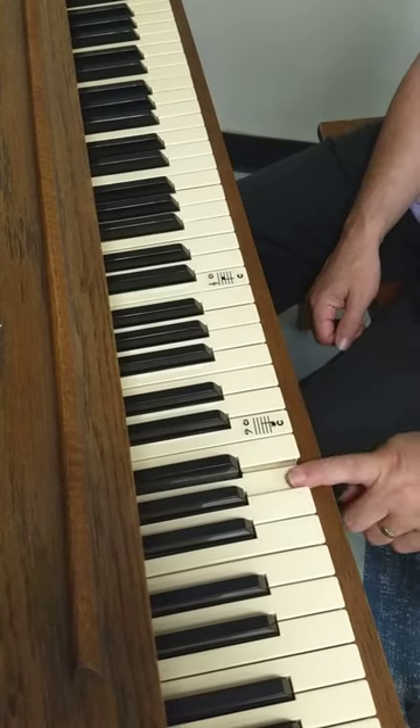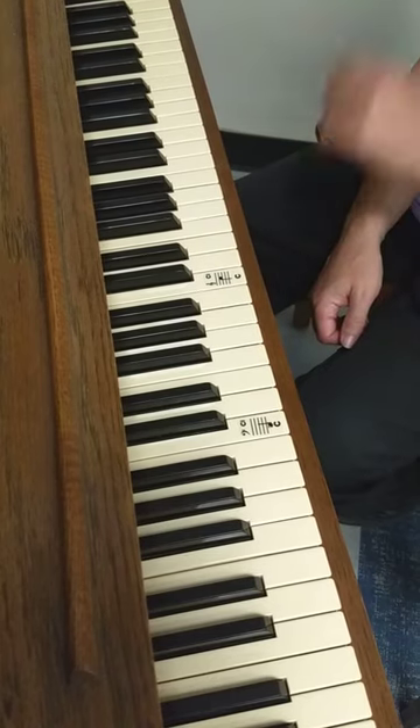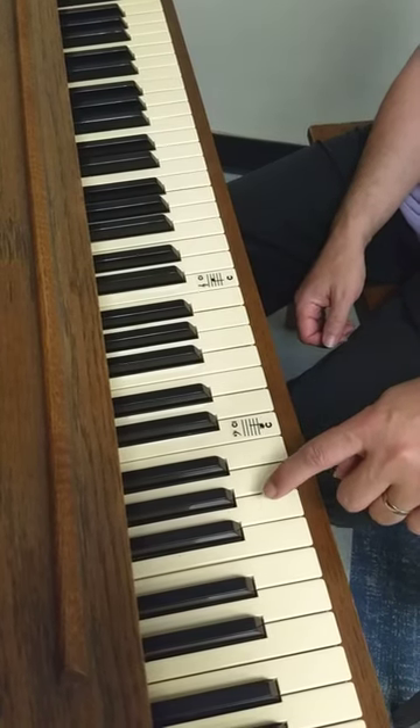And then we have A, which is ahead of B. And finally, our last key, G. G goes after F.